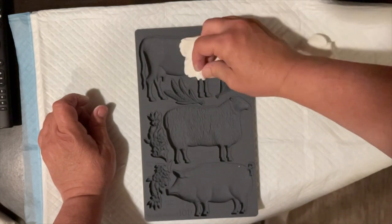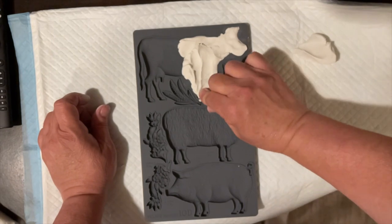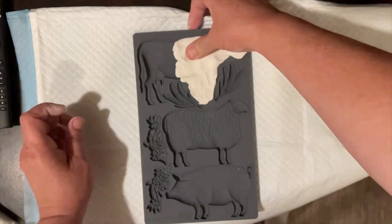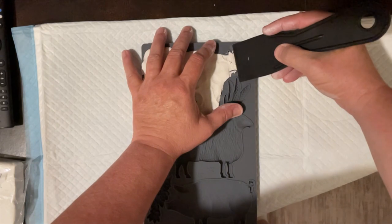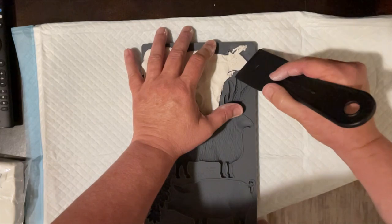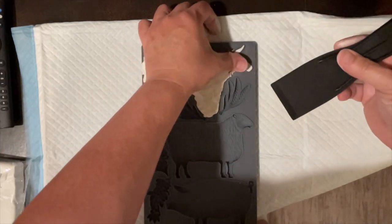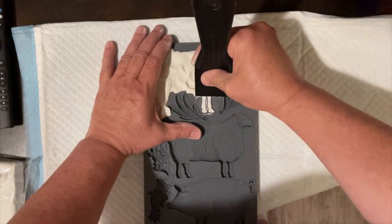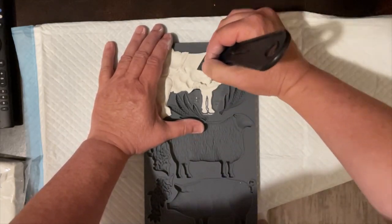This clay dries pretty fast, so keep that in mind. When you are working on your project, you'll want to keep the clay you're not using covered up so it doesn't dry out. While everything's still wet, I'm just trying to take off and make a flat back, just kind of wiggling that off. It's got these ridges — they're raised, and it allows that flat piece to pull off the extra air dry clay.